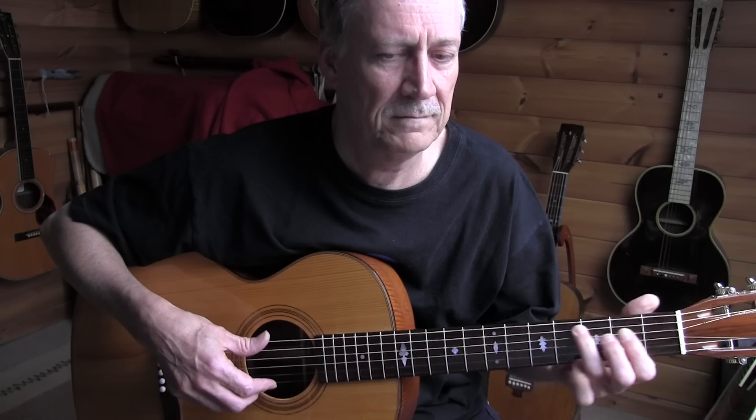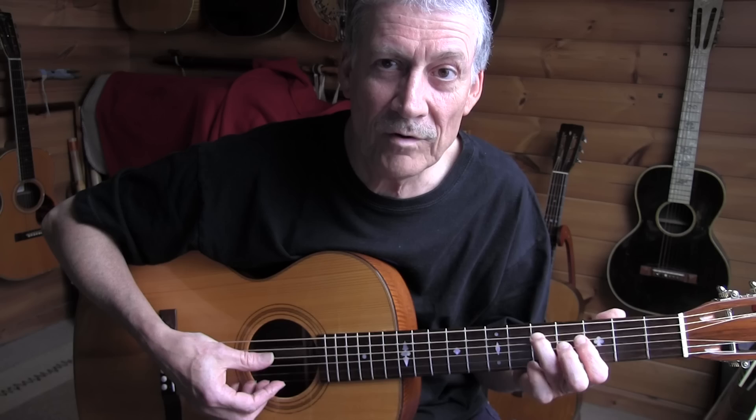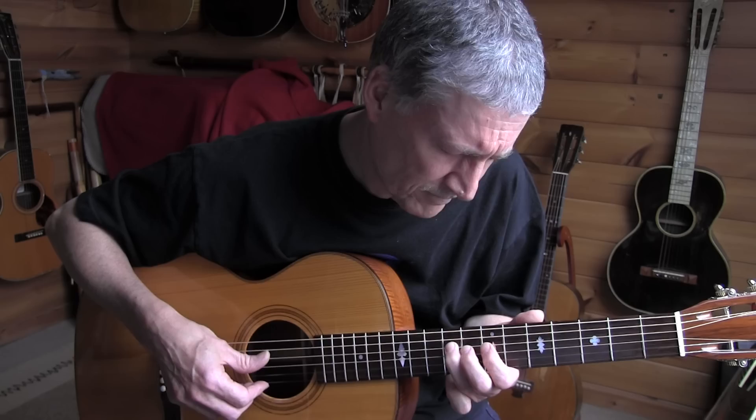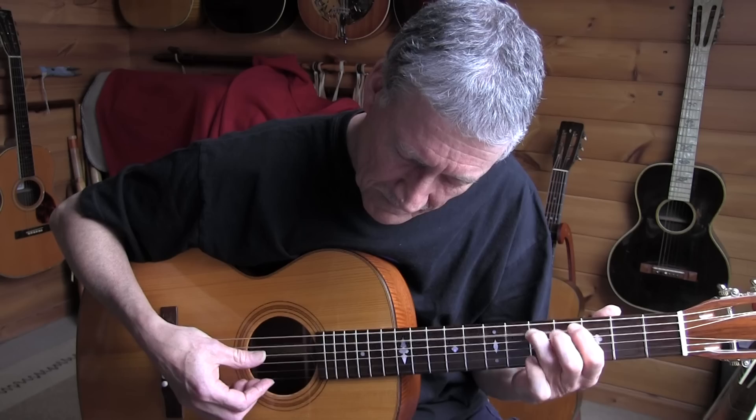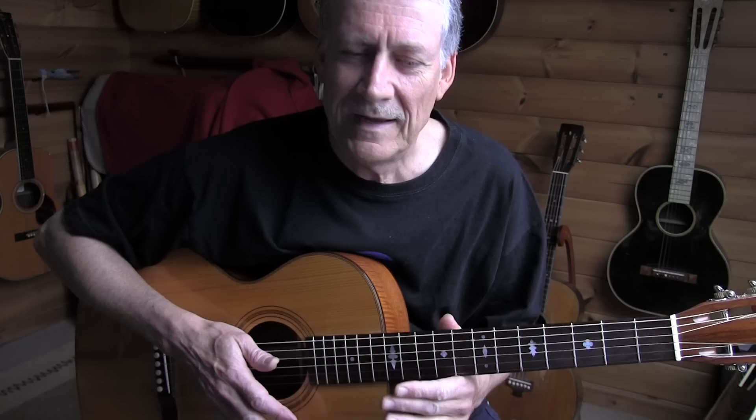Then accenting. That first hammer-on is with the side of the nail of the thumb, so you have a sharper sound. Then only with flesh — softly. If you listen to the last time, it's almost that I don't play certain notes — I play them very softly. Let me play it one more time.